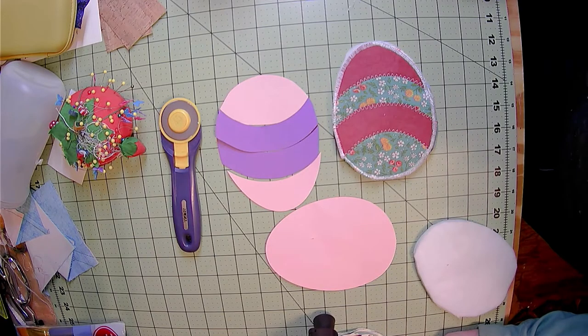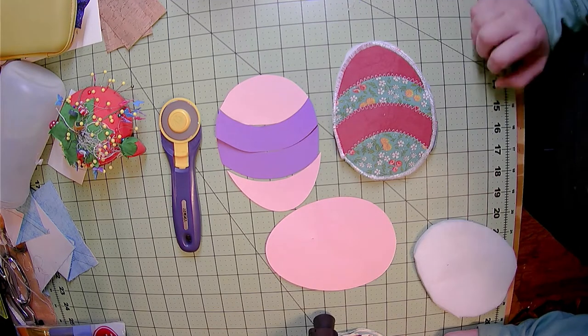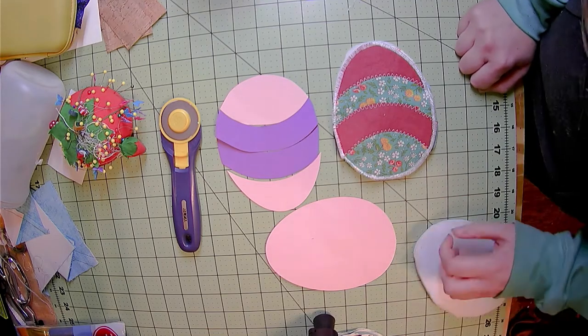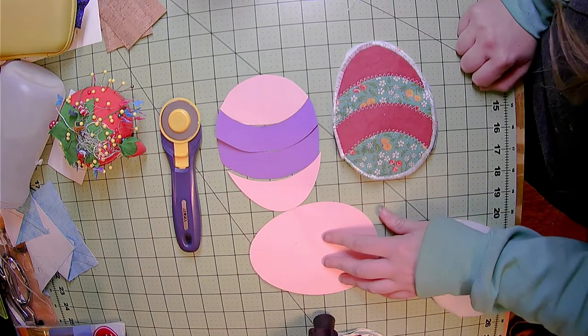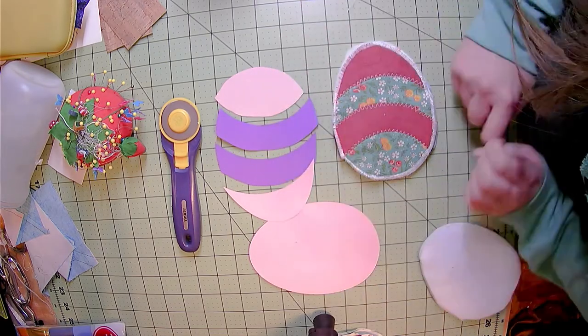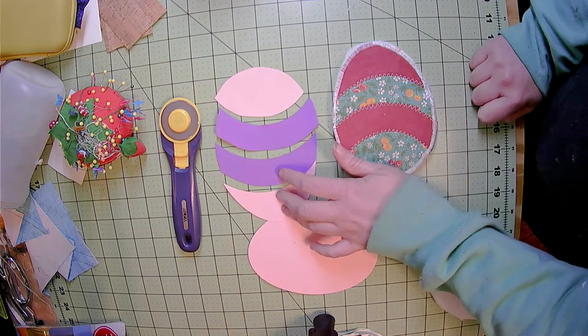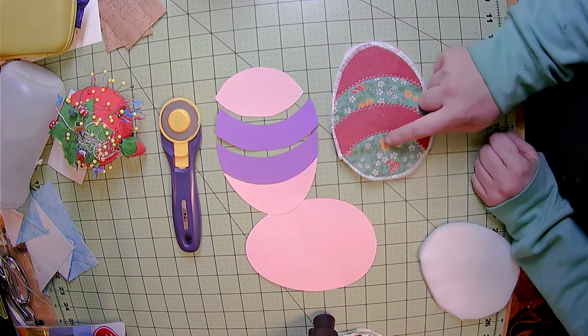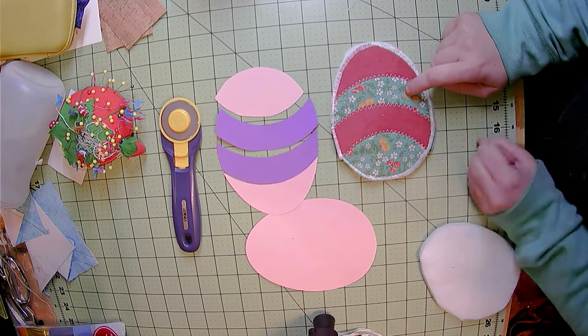We're talking about the mixed media project bonus project for MQG Bozeman. You're going to be provided with a template that is a full egg and then an egg that is separated into little sections. These sections are going to fit exactly, but when you're actually doing your project they are going to overlap.